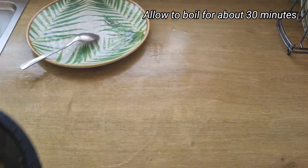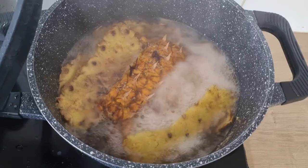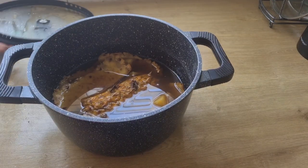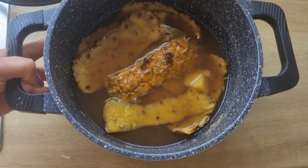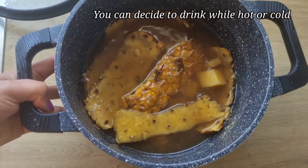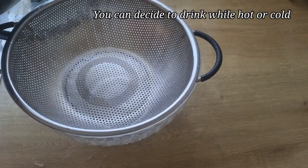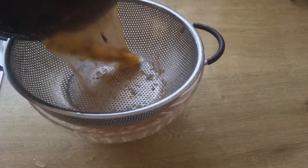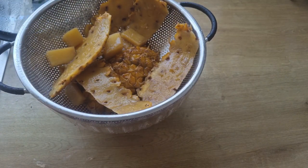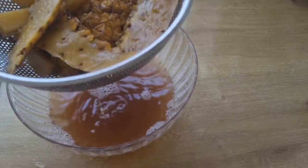I'm going to cover this and allow it to cook for about 30 minutes. After cooking for about 30 minutes, I will turn off the heat. You can decide to drink this tea hot or cold depending on what you want. I'm going to strain it to get the tea.